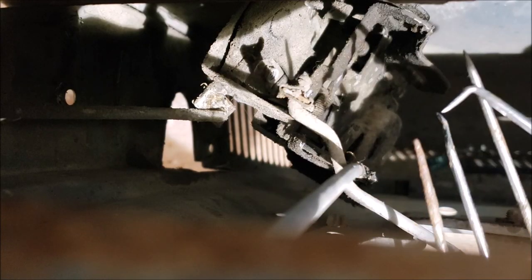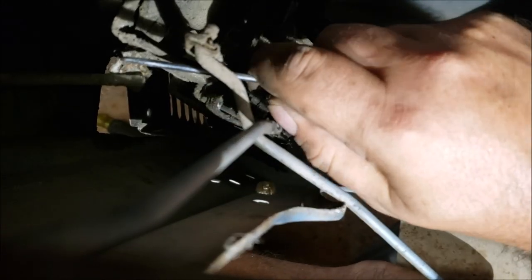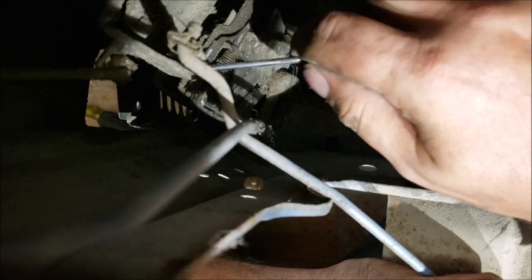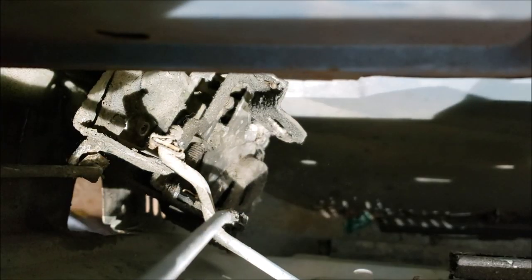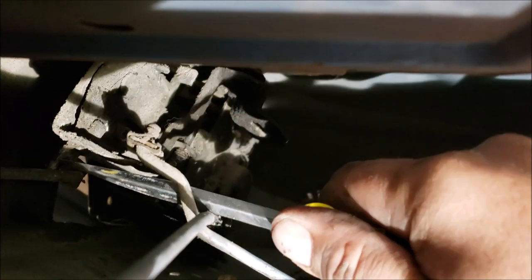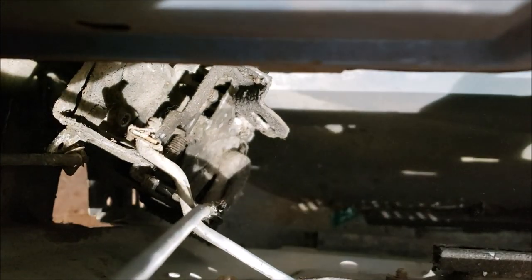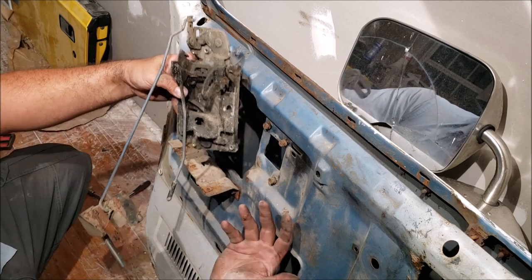Get some little pick tools and a screwdriver. Work the pick in there - go ahead and pull this out. We don't need to worry about saving this right now, you can buy these. Once you get it pulled back like that, push it straight down and it should just pull out. It's extremely difficult to get it unclipped, but once you do the rest of it just comes right out.